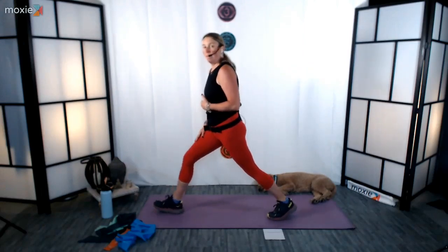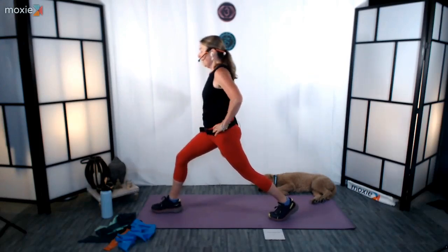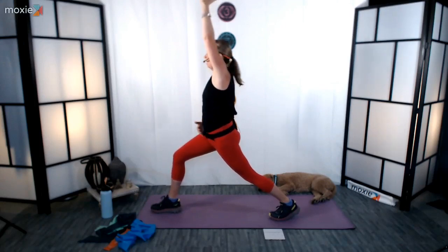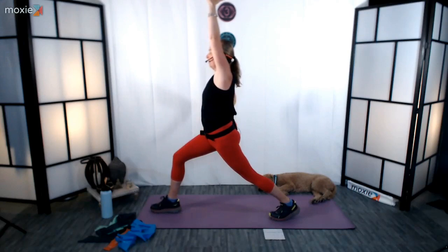Come back through center. Release those arms. Turn that right leg up so that the toes are up towards the top of the mat. Pivot on that back foot, resting the ball of the foot on the floor. Bend into that front knee, making sure that knee is tracking with your two big front toes. Hips are facing forward. Reach that left arm up, press back through that left heel, and give that hip a nice little opener here.